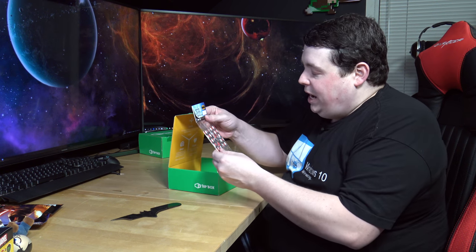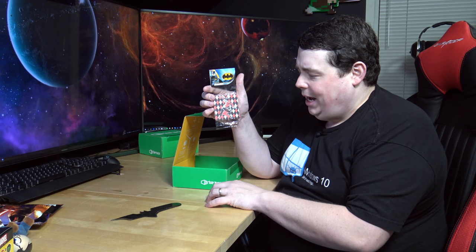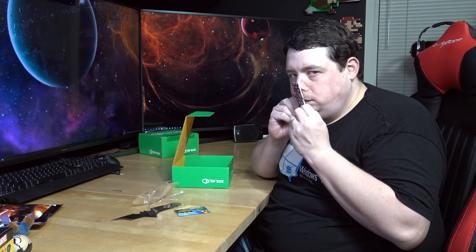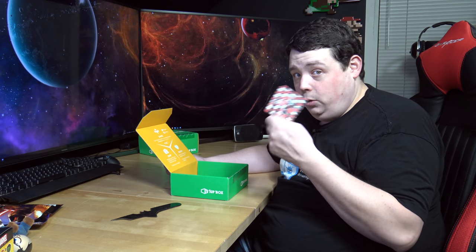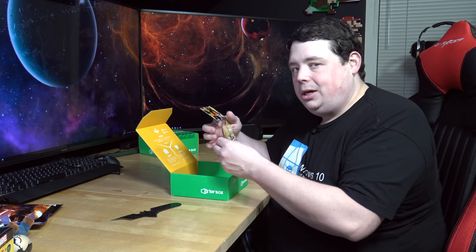It looks like we have an air freshener - it's Harley Quinn kind of squatting down. It smells a little bit like a dirty rug. No, but seriously, it smells good - that is going in the sock drawer. It looks like we have a Dragon Ball Z sticker - it was Goku! It looks just like the guy on the shirt - it's totally Goku. I called it. I don't know why I was not confident about that. I know everything about Dragon Ball Z.